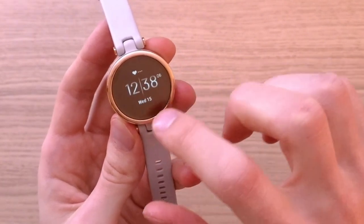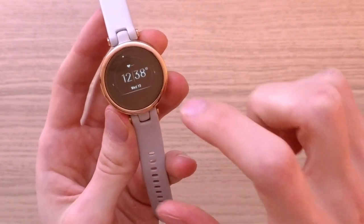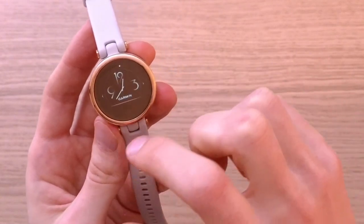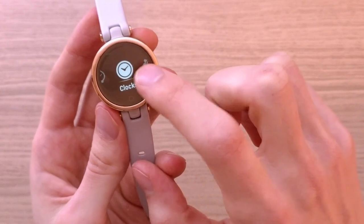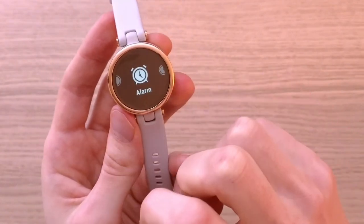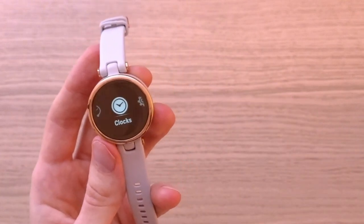From the home menu you can easily change the watch face. Going further, you can access clocks, which includes alarm, stopwatch, and timer. That's what you're going to find there. I also want to show you what you'll find in the app.